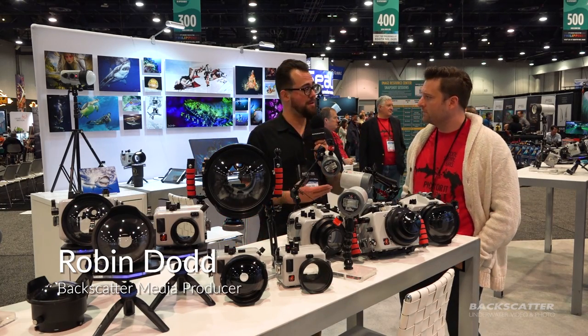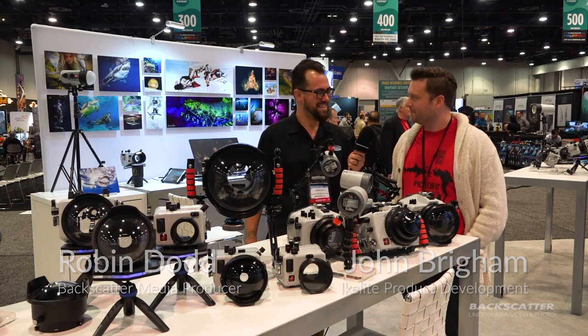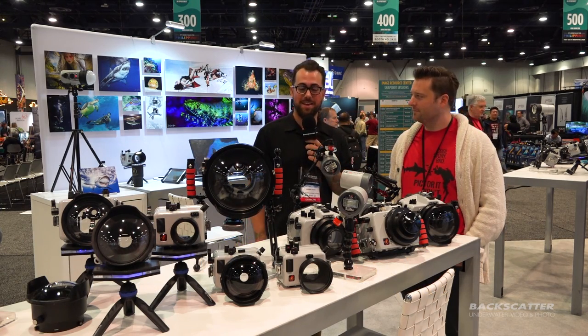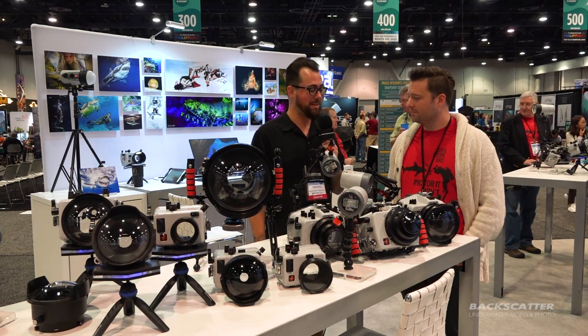Hey everyone, Robin from Backscatter here with my friend John from iKolyte. We're here at DEMA 2018 in the iKolyte booth, and we're checking out some of the latest, freshest, most exciting gear from iKolyte.